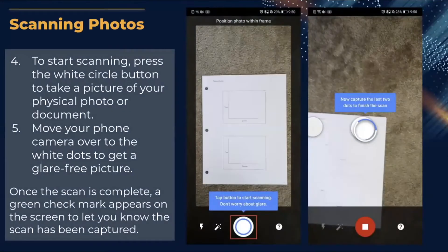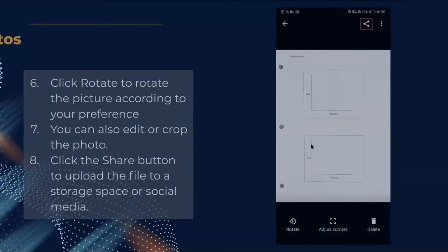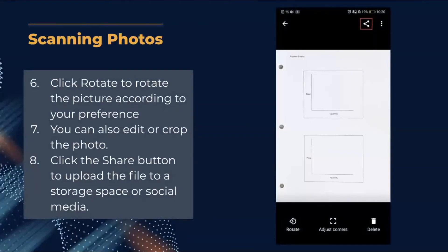To start scanning, press the white circle button to take a picture of your physical photo or document. Move your phone camera over the white dots that appear to get a glare-free picture. Once the scan is complete, a green check mark will show on screen. You can click Rotate to fix orientation, edit or crop the photo, and then click the Share button to upload to a storage space or social media.